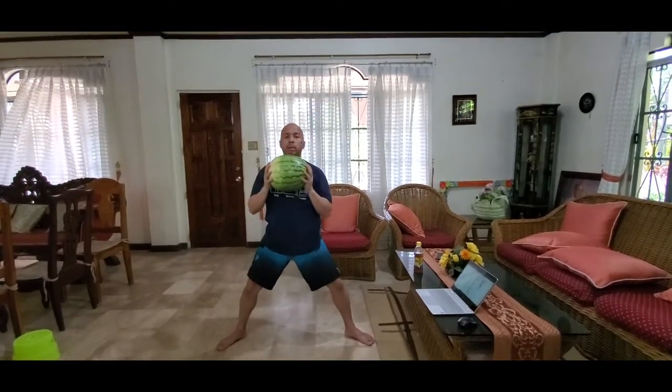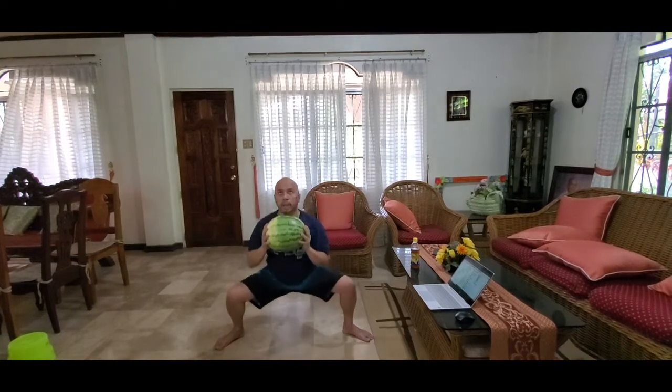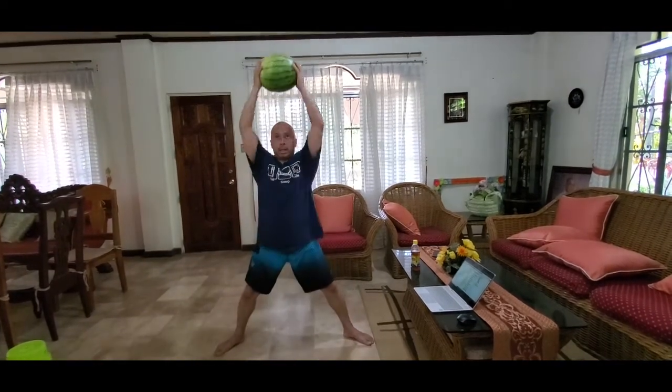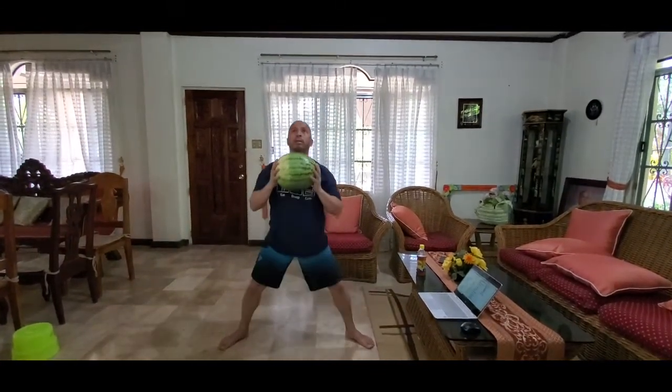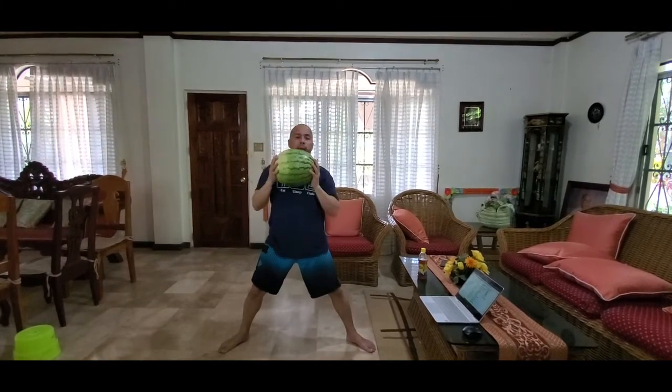Now there's other videos showing you how to do a sumo squat properly, so I'm not going to go into all the details, but you should be lining your toes outward and your knees should be following your toes. Try and dip down to 90 degrees if you can. Squat. Press. That is a sumo squat to watermelon press.